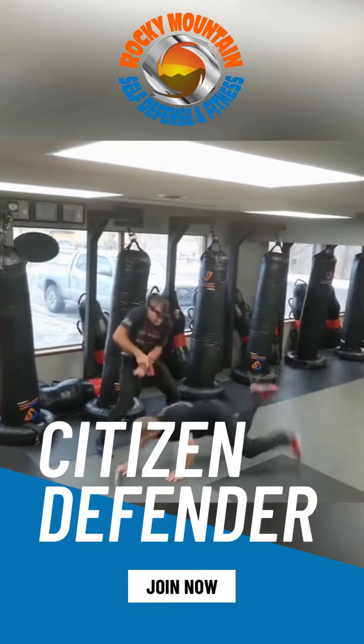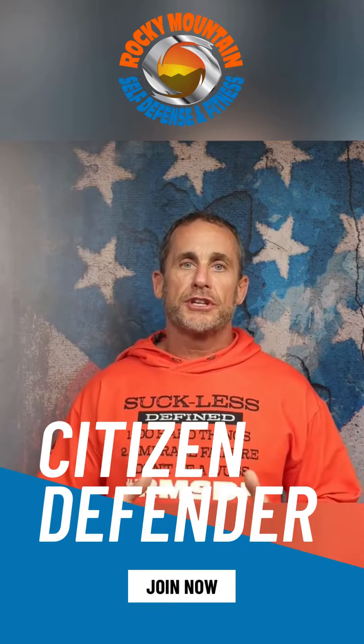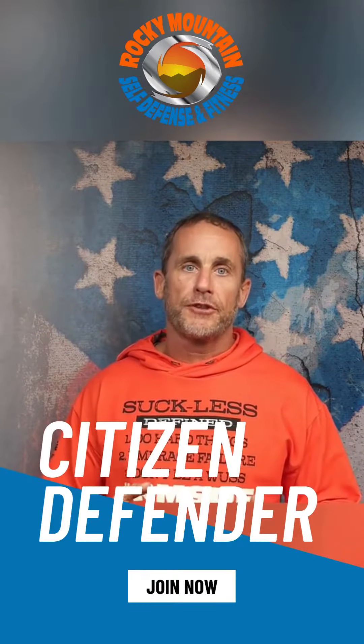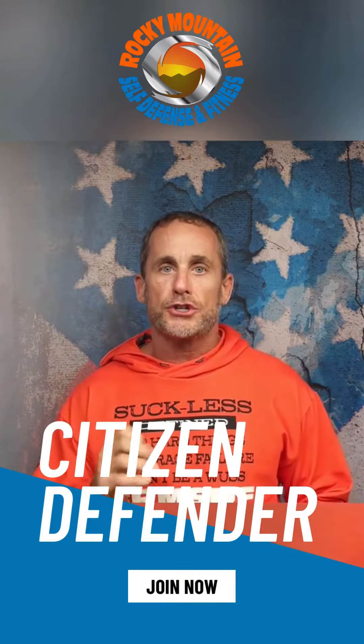Did you feel your concealed carry class was lacking something? That's why we have Citizen Defender at Rocky Mountain Self-Defense and Fitness. This is a class that you can do in the gym with an inert CIRC pistol.